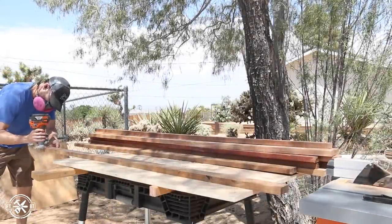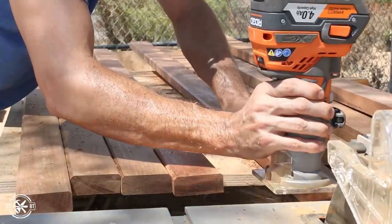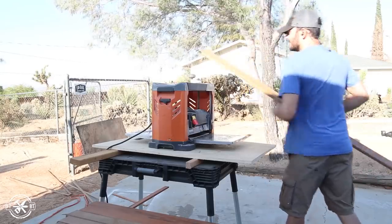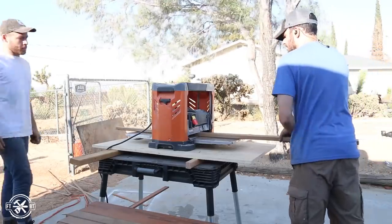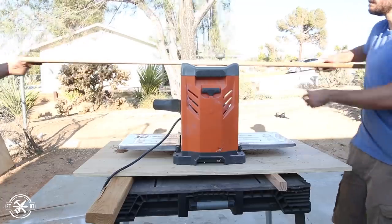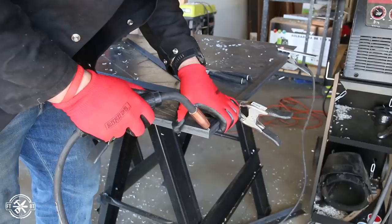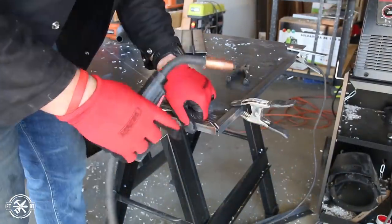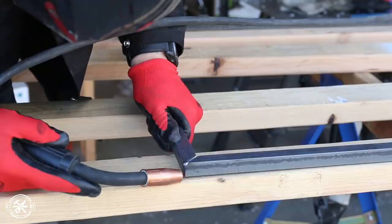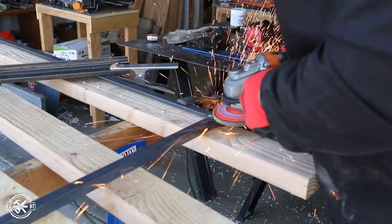After the boards were ripped to length, I put a chamfer around the top edges of all the boards using a 45-degree chamfer bit in the cordless router. The boards still seemed a little thick at almost a full inch, so I took them to the planer and knocked them down to 3/4 of an inch thick to match the legs. While Mike and I were running the boards through the planer, John welded up some steel for me. We decided to wrap the top with a 3/4-inch angle iron frame — John cut the miters on the cold saw and welded them up alternating corners to keep the frame from warping. He also added a flat bar cross member to hold the boards in place once we put the top in.